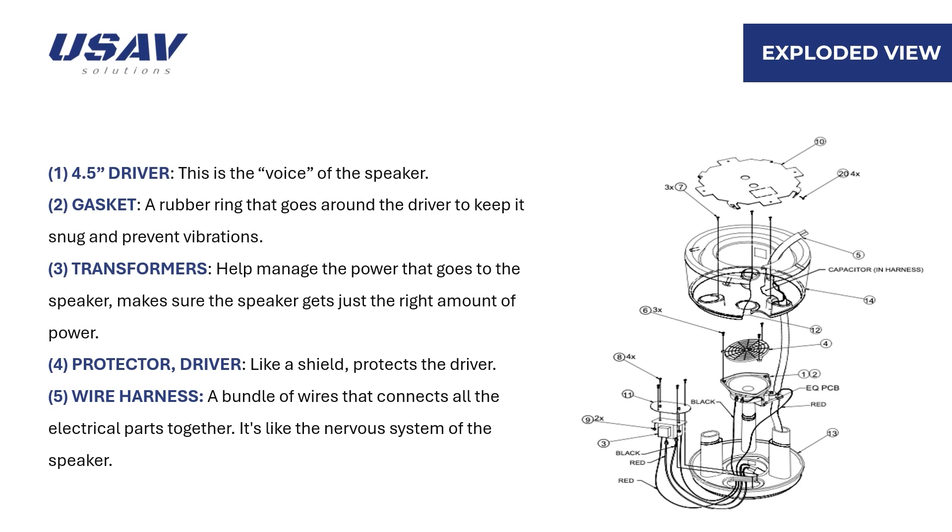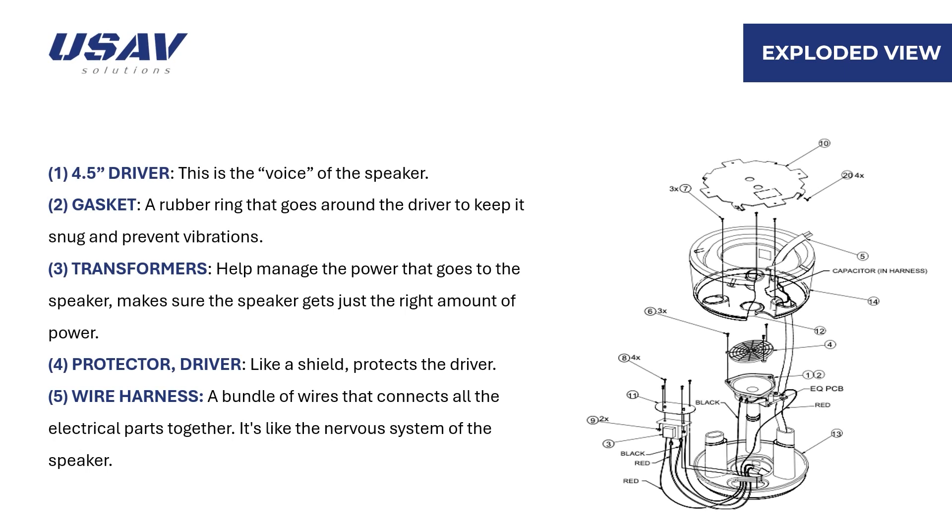Item 1 is the driver, the part of the speaker that actually makes the sound — it's like the voice of the speaker. Item 2 is the gasket, a rubber ring that goes around the driver to keep it snug and prevent vibrations. Item 3 is the transformer, which helps manage the power that goes to the speaker.